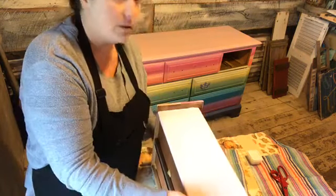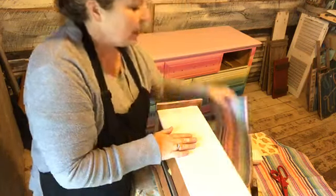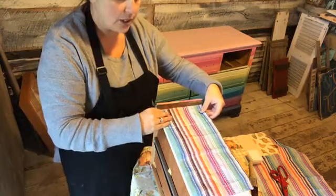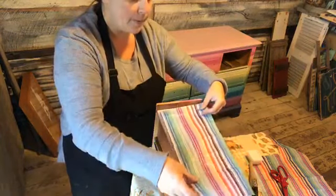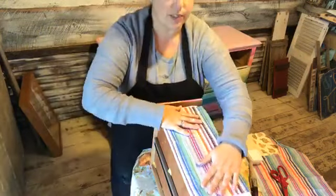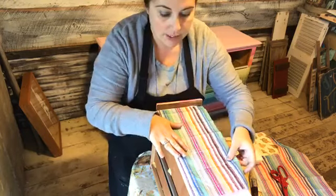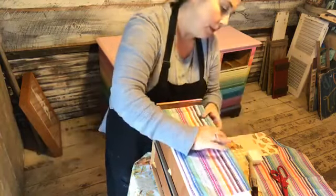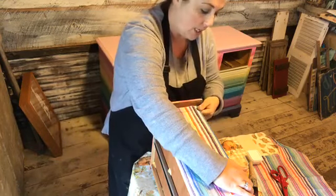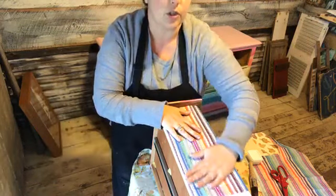I'm going to pull this down a little bit. I've cut the tissue paper to size, and some people iron their paper — they put a towel over it and iron it to get a really smooth result. But for this purpose, I'm just going to leave it with the creases in it. I'm going to make it so the paper kind of curls over the edge. I really want you to see what the finished look looks like on this side versus just going over wood.